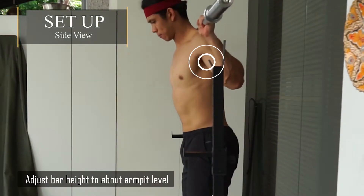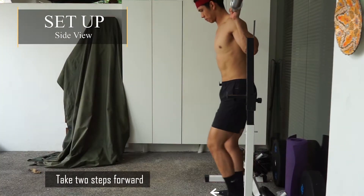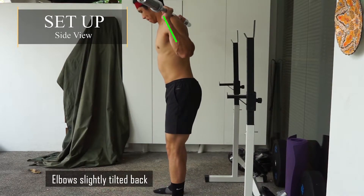Setup side view: adjust bar height to about armpit level, take two steps forward, with your elbows slightly tilted back.